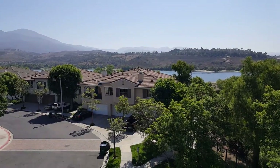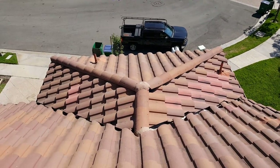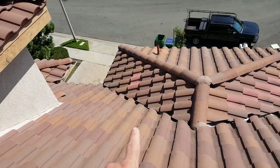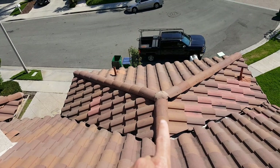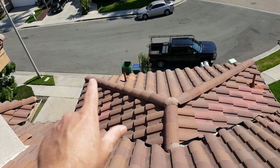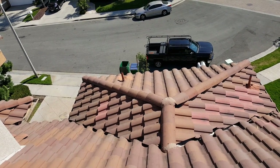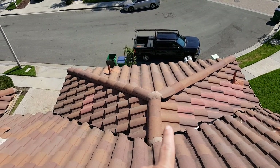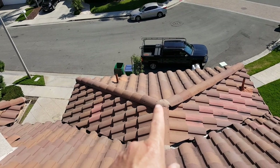Down here on this deck you have field tiles — these are the majority of the roof and cover all the flat sections. Then on the peak sections you have trim tiles. They put those at the peak sections because we do get high winds.